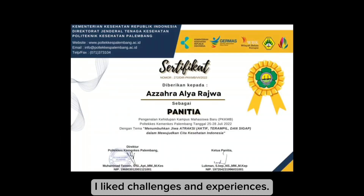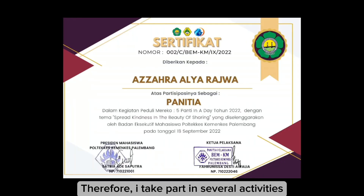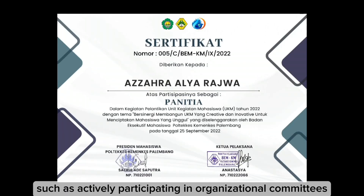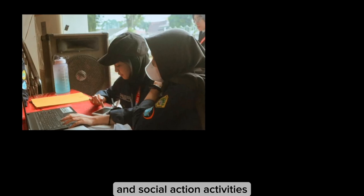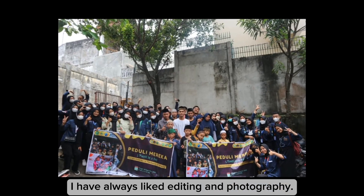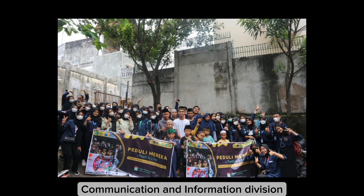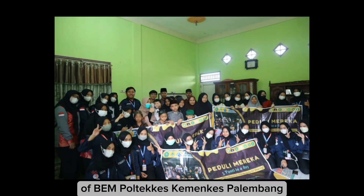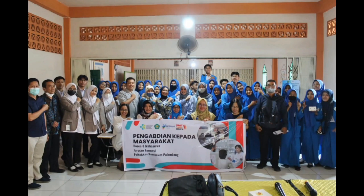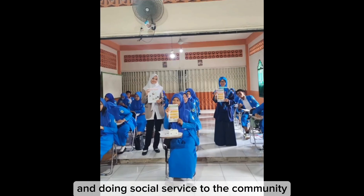I like challenges and experience, therefore I take part in several activities, such as actively participating in organizational communities and social action activities. I have always liked editing and photography, therefore I became a member of the Communication and Information Division of BEM Poltecas Kemenkes Palembang. In addition, I also participate in assisting lecturer research and doing social service to the community.